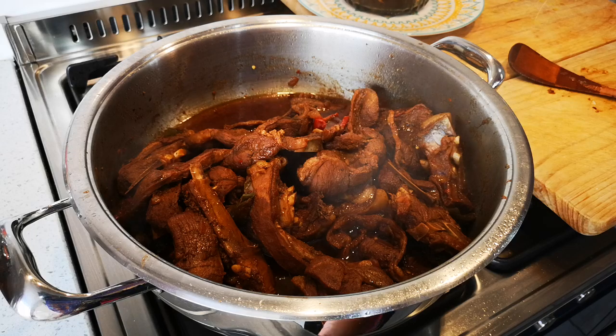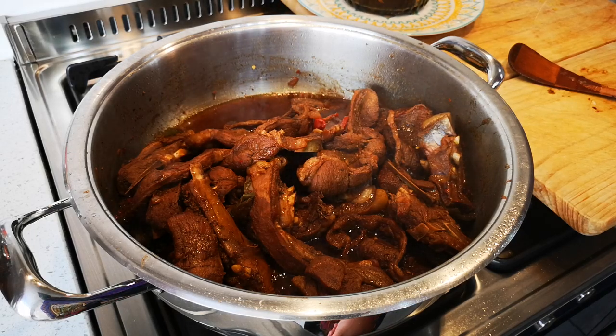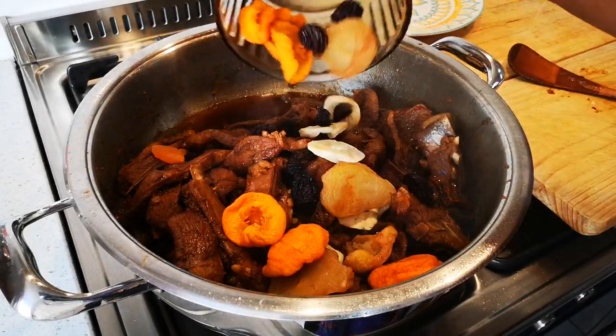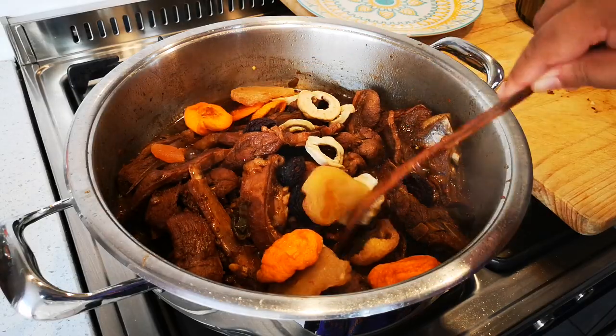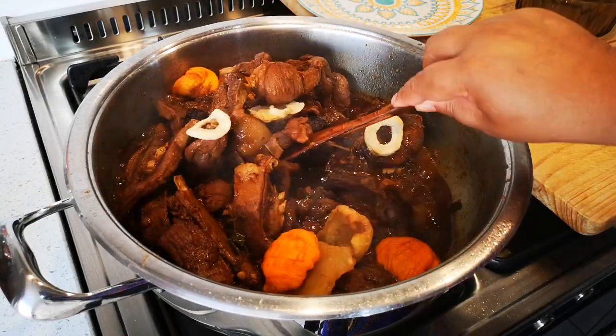The meat has cooked nicely. Now I'm going to add my dried fruit. You can see the meat is cooked.